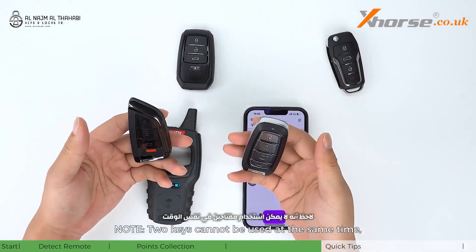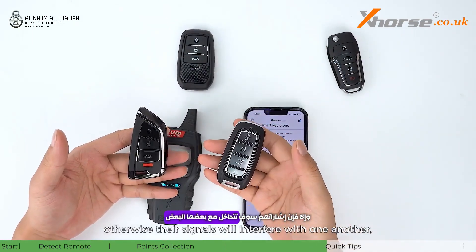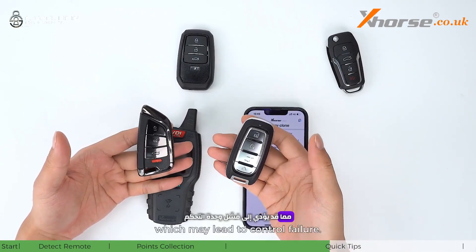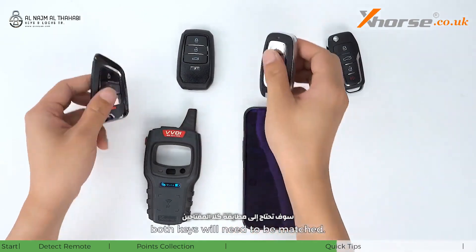Note: two keys cannot be used at the same time, otherwise their signals will interfere with one another, which may lead to controller failure. If you need to make two keys work, both keys will need to be matched.